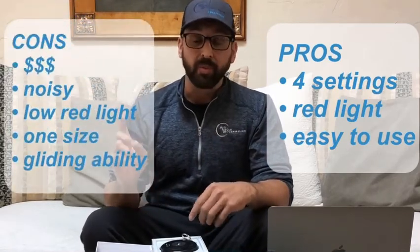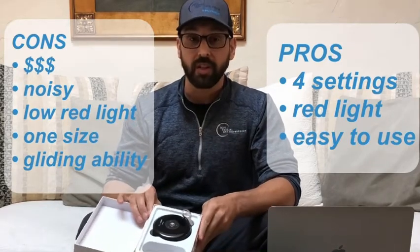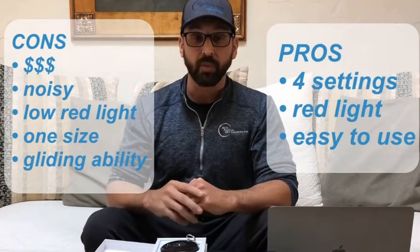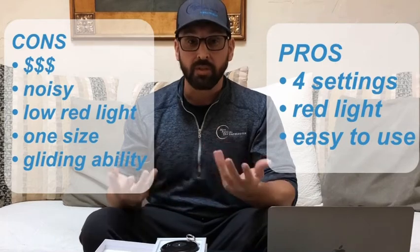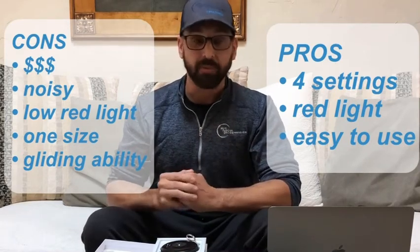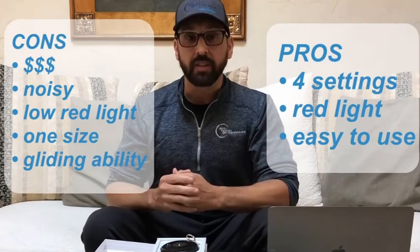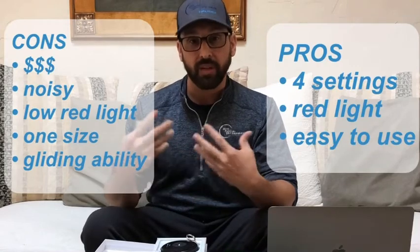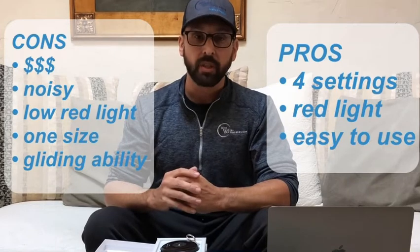In our cons category, number one is the price tag. Like I said, it's anywhere from $125 to $189 for one decompressor. So if you wanted to line up two or three and do a fascial sling, it's going to be challenging if you have a small practice and not a lot of durable goods income. The other thing is it's a little bit noisy — the noise does get a little bit obnoxious if you're trying to have a relaxation-type technique or approach to your client's care.